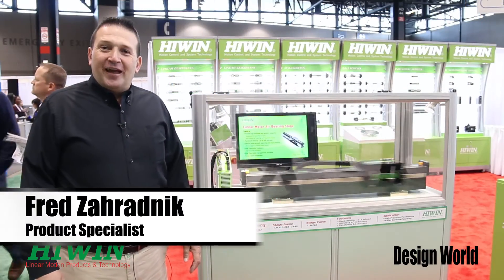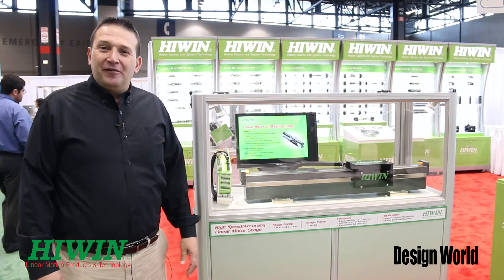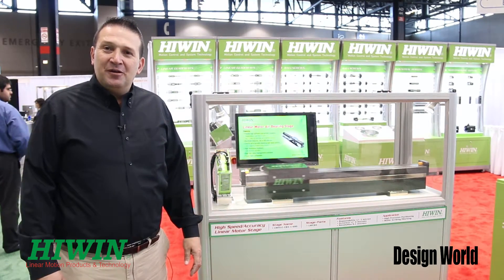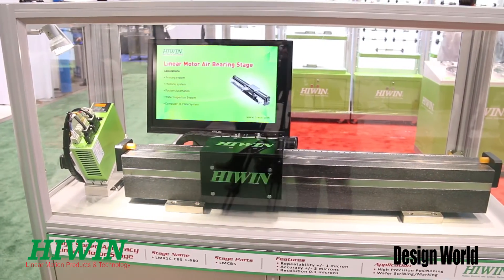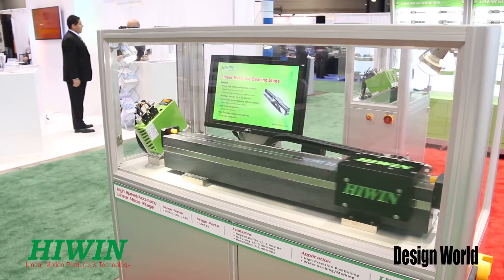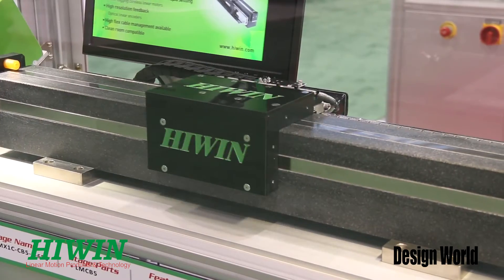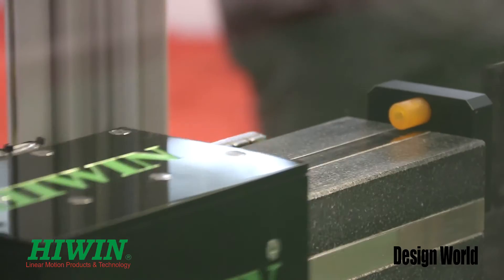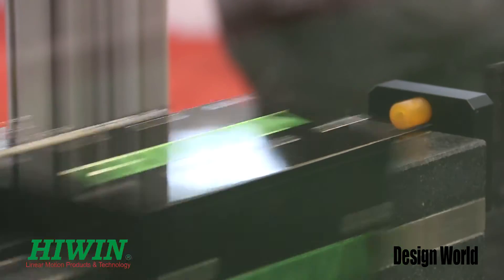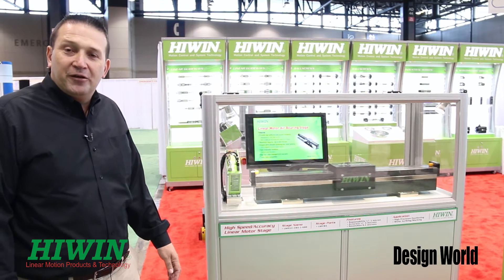Hi, I'm Fred Zorodnik with the Highwind Corporation, and today I want to describe our air bearing linear motor system. We have our system right here. We can get strokes up to one meter in travel and we use an ironless linear motor. We can get a repeatability of plus or minus one micron and an accuracy of plus or minus three microns.